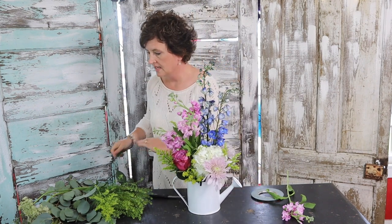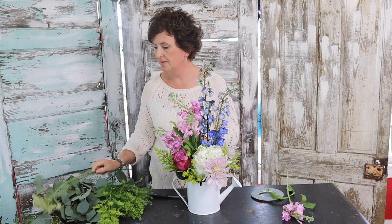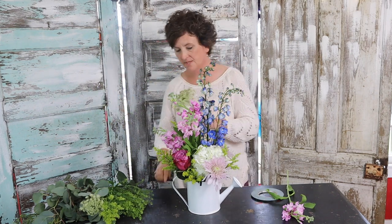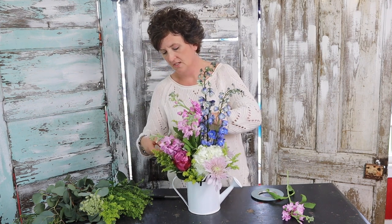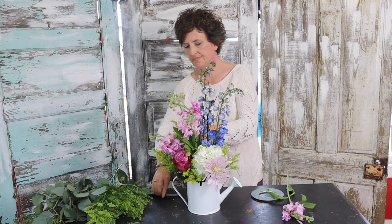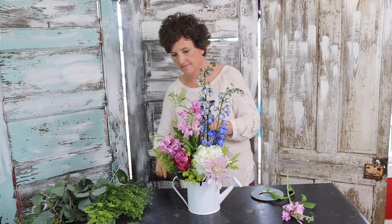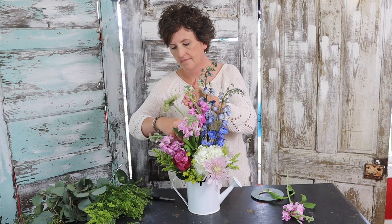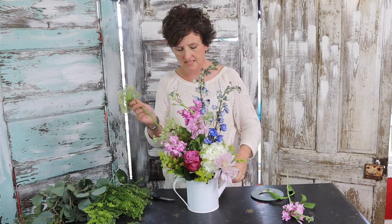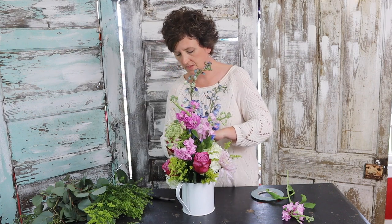It's pretty all the way around. I'm going to take a couple of stems of this Queen Anne's lace — look how happy and pretty that is. It kind of makes me think of wildflowers, like you just went out and cut wildflowers out of the garden. That one's a little big there, so I'm going to come around and put it over here.